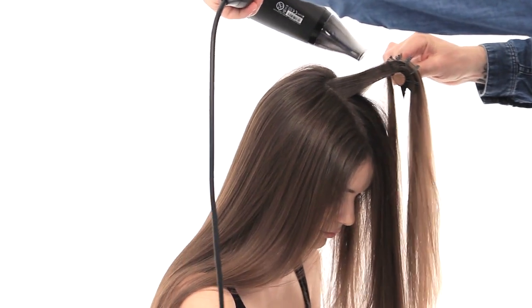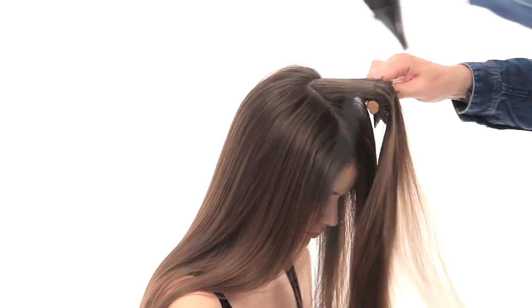We're going to blow dry the front sections all forward so that when we push the hair off the face, it will give that natural lift.